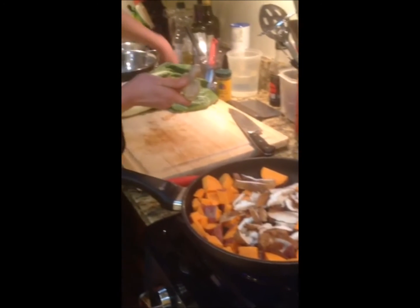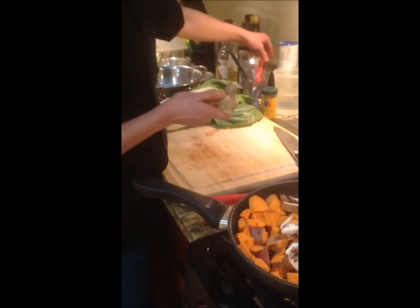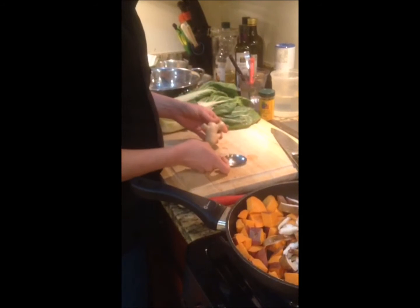Next thing on the list is ginger. With ginger, the easiest way to peel it is to use a spoon.